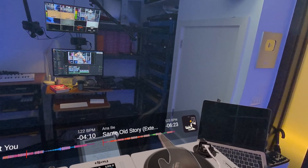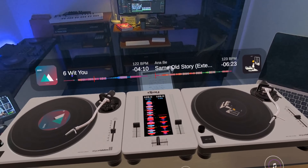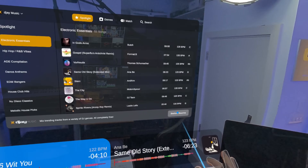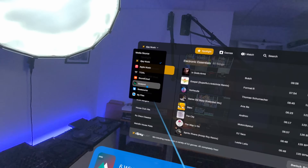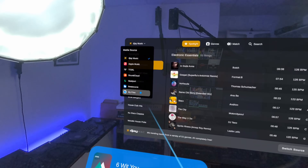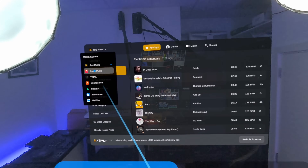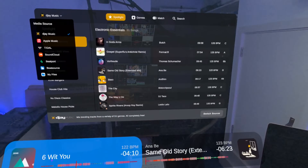Hovering up here are our waveforms for loaded tracks with artwork. It's all DJ software stuff atomized into VR. Clicking this button brings up the library, where you get a choice of ways to get music. At the moment I'm in the free music that comes with it — there's a lot of it. But you can also use Apple Music, Tidal, SoundCloud, Beatport, BeatSource, and your own files, though it's a bit fiddly — you have to use the Android file transfer utility on a laptop.